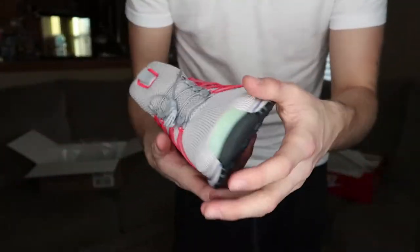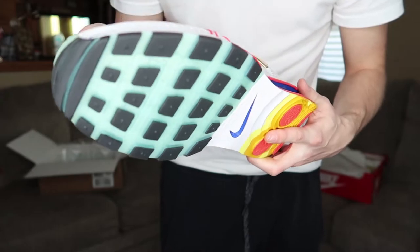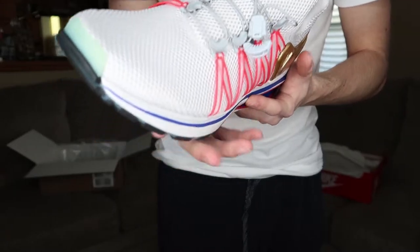For the first look at these things, I think they're going to be too big on me, even though it's a 10 and a half which is my size. They just look super long for some reason. So yeah, let's test these things out and see what they look like on the foot.